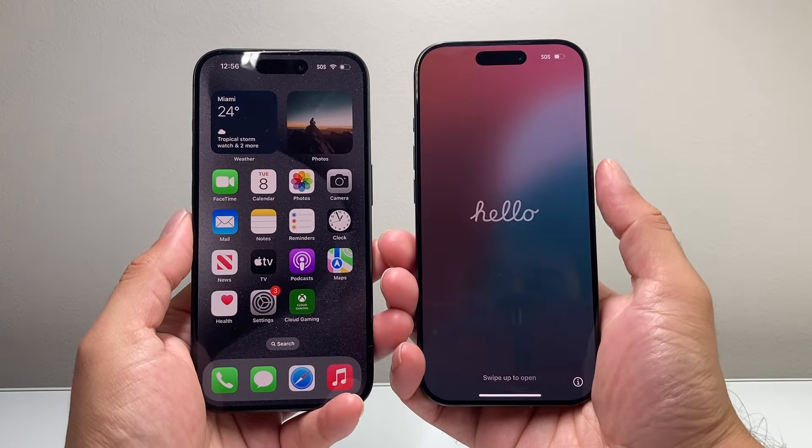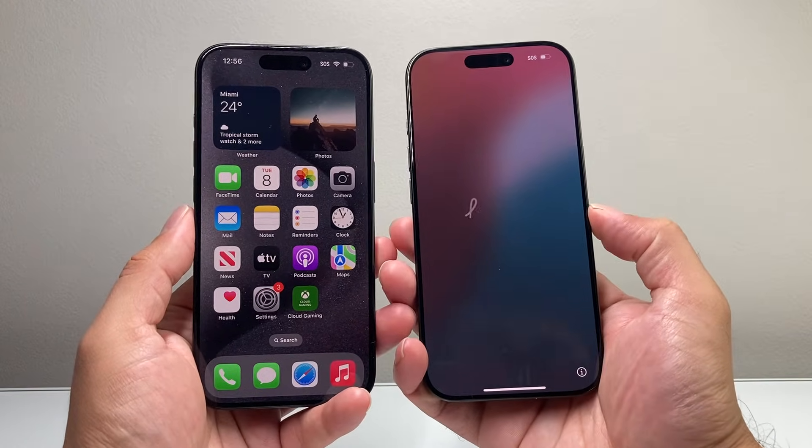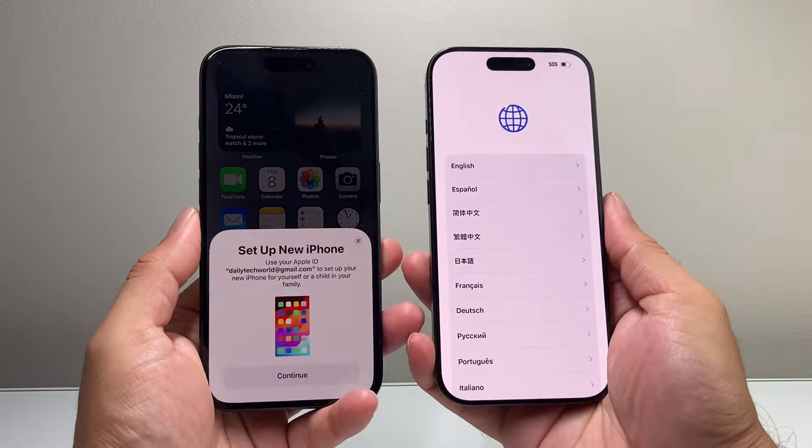Hey everyone, Tech Nomench here. In today's video, I'm going to show you how to move your data from an old iPhone to the new iPhone 16 lineup.